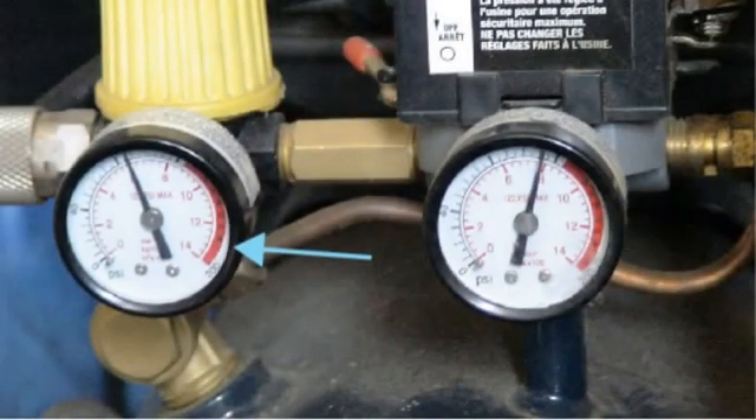To the left, the air flows from the pressure switch over to the regulator, and there's the regulator gauge that indicates what the pressure is that you've set for the downstream application. You can turn that pressure up and down to supply the right air pressure for your air tool.